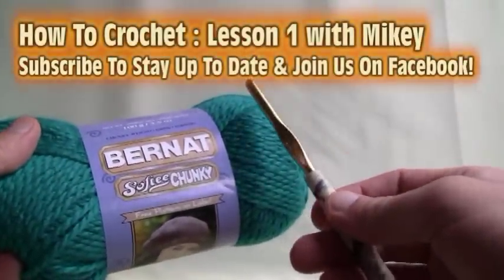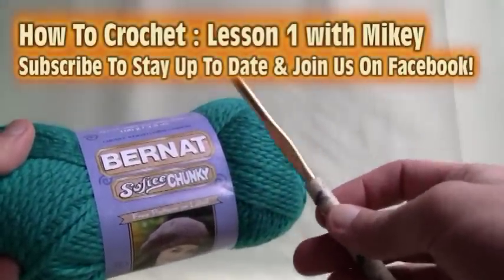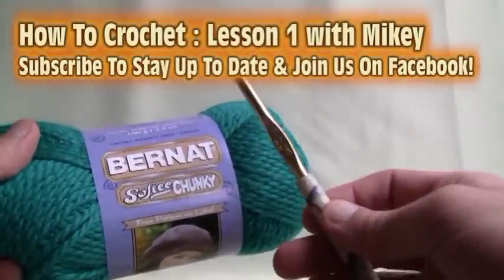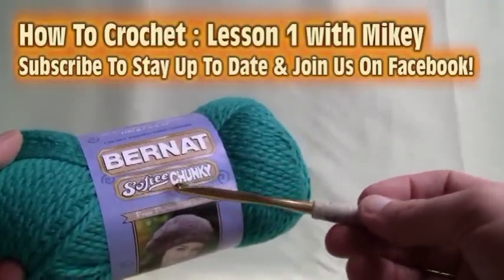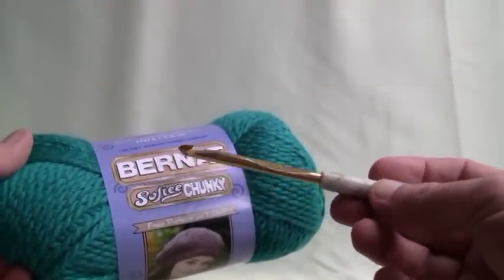In this tutorial you're going to learn how to do regular crochet right from scratch. If you've never done crochet, this is the video for you. I've done a video like this before that's extremely popular, so this is an update so that the video is clear once again.